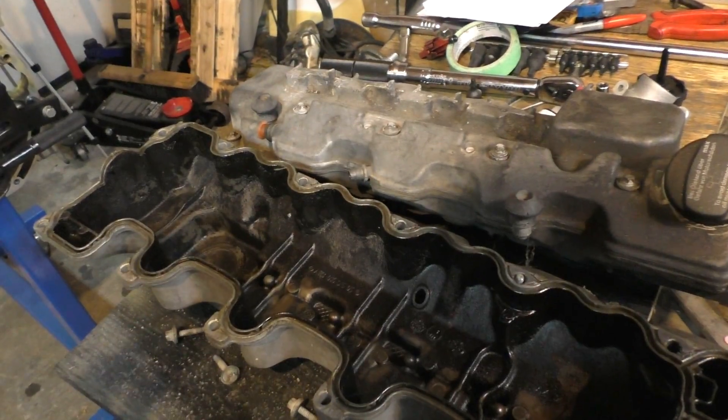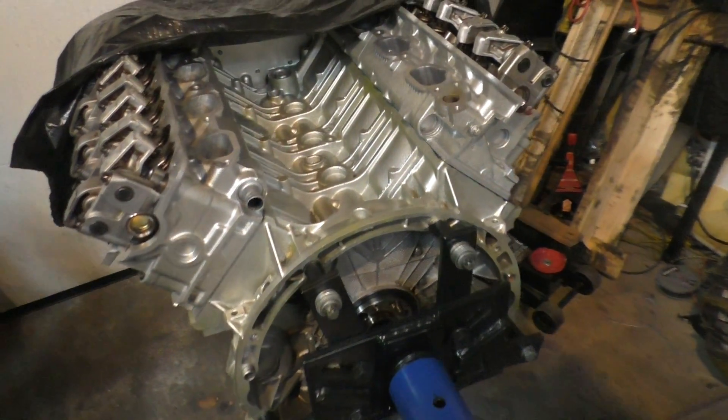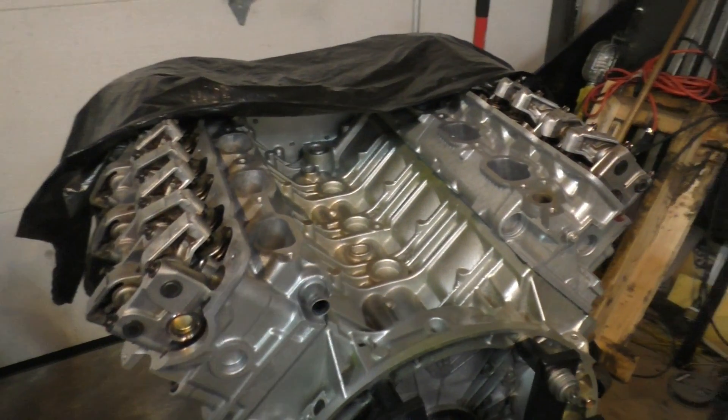I might even make a separate video on restoring these valve covers — if you guys want to see that, maybe I can upload that in the next few days. And whenever I get time I'll just get to bolting the rest of this engine back together. That's it for this video — thanks for watching.